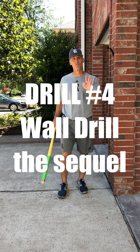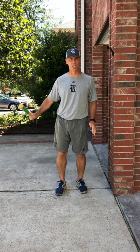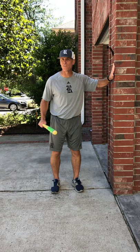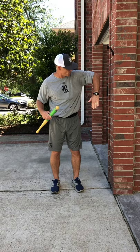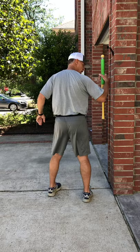Our fourth and final drill of the day is called wall drill number two. Again, it's making a short, quick, fast path to the ball with our bat speed out in front of our body. What you're going to do on this drill is get beside the wall, the fence, a post, a net — something of that nature — again with a wiffle ball bat. You're going to put your arm down at a 90-degree angle from your shoulder. Get it about an inch from the wall. This is my backside — so a right-handed hitter goes like this.